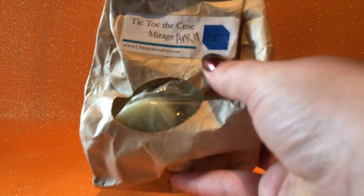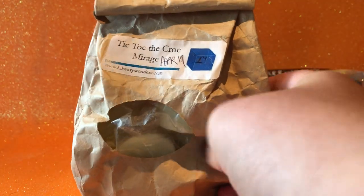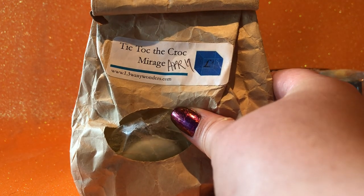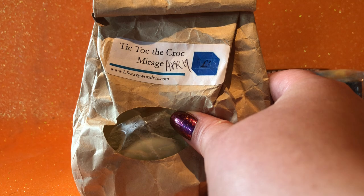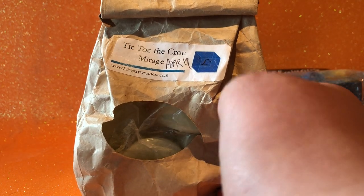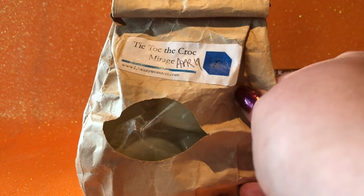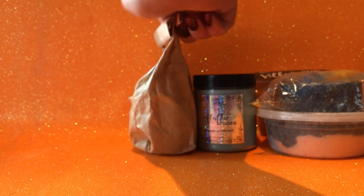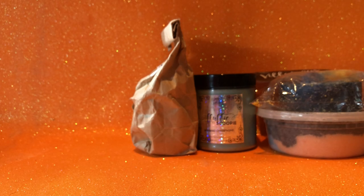I have from L3 Waxy Wonders — Tick Tock the Croc Mirage. I've got quite a few pieces left in this doggy bag; I've pulled this a few times on the channel but don't always get to it. I really want to use a bit more of it before summer finishes. It's really nice — it's got salty sea air, grapefruit, and some tropical fruits. It's just a really nice summer scent, and I got it in April last year so I've definitely had it for a while.